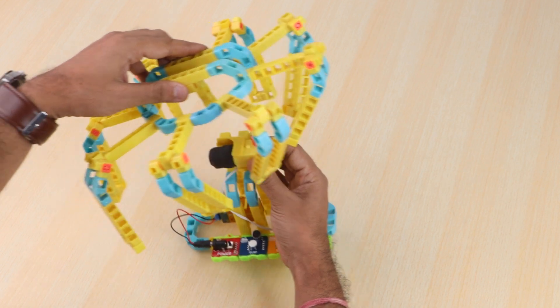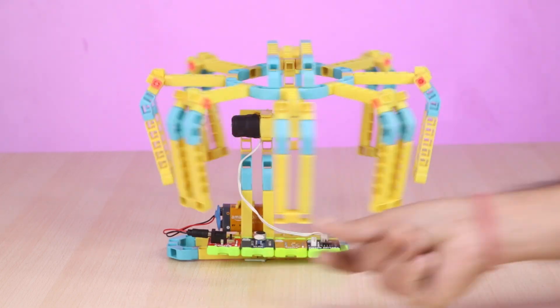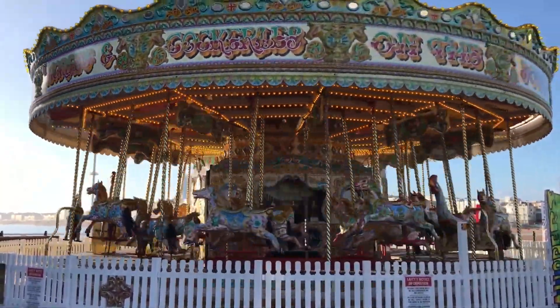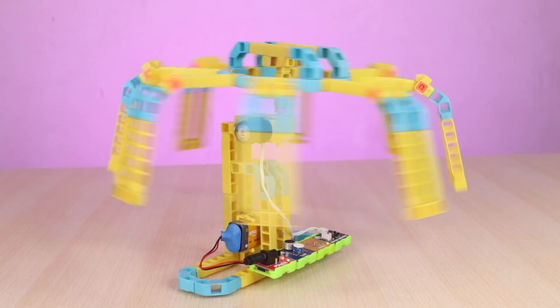Hello Witblox makers. Welcome to our brand new Megastructure series by Witblox where we build mega stuff. Today we are going to build a clap activated merry-go-round, a fun ride that is loved by kids of all ages. To make it smart, we are going to add a sensing mechanism that will control the merry-go-round via a clap sound.